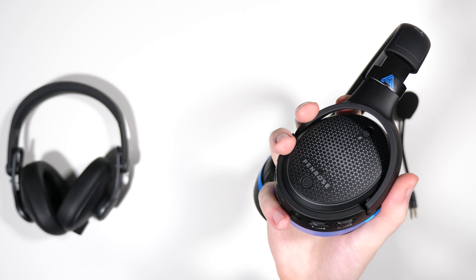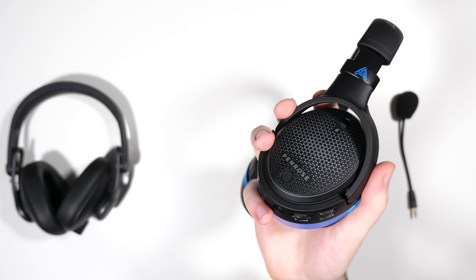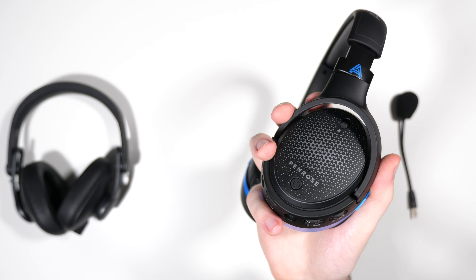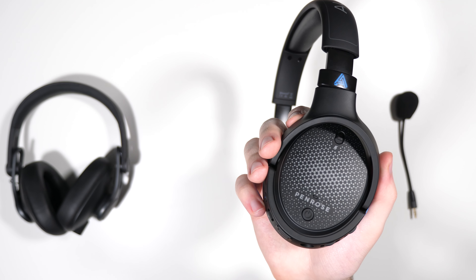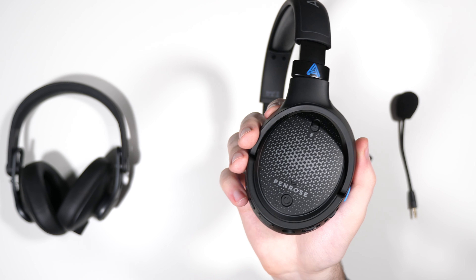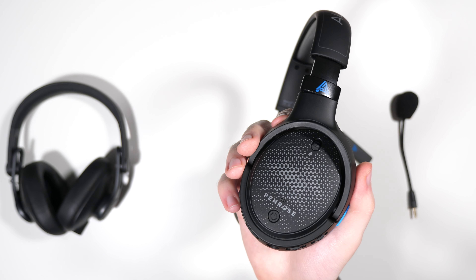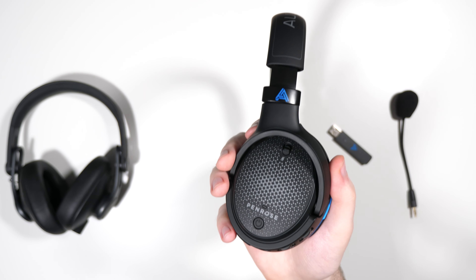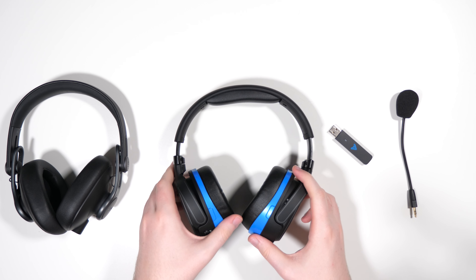One interesting thing I found: when you plug in via auxiliary, even though it still goes through the amp, the hiss mostly goes away. As soon as you plug in the aux cable the hiss basically stops, which is strange to me. It might be the noise floor of the wireless signal rather than the amp itself, but if you use these through auxiliary you will get much less hiss than using them wirelessly.